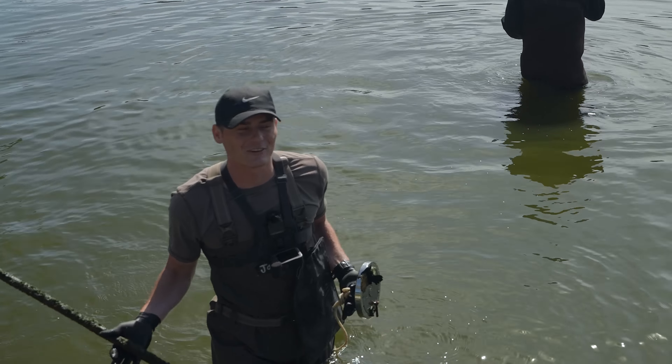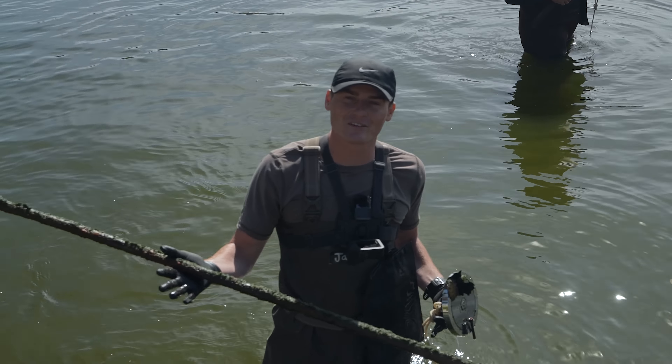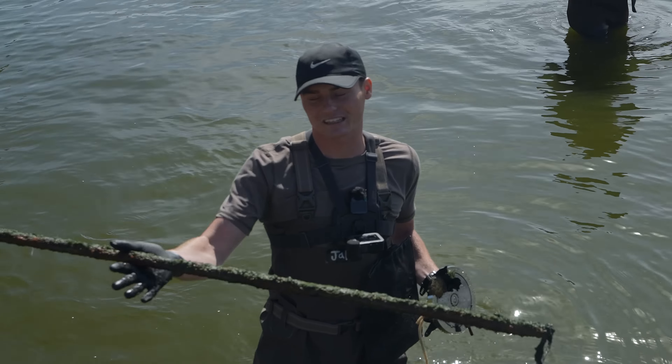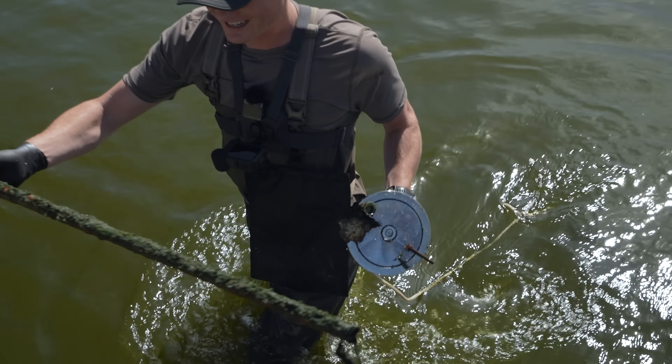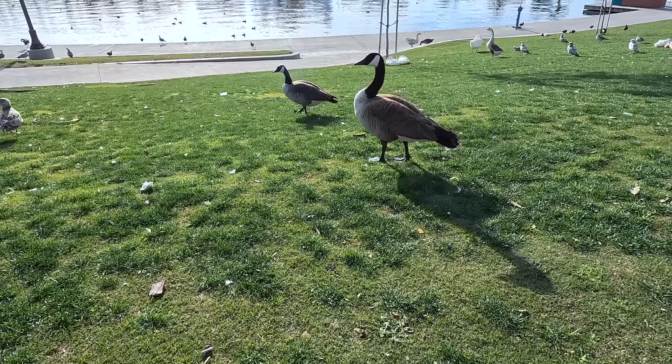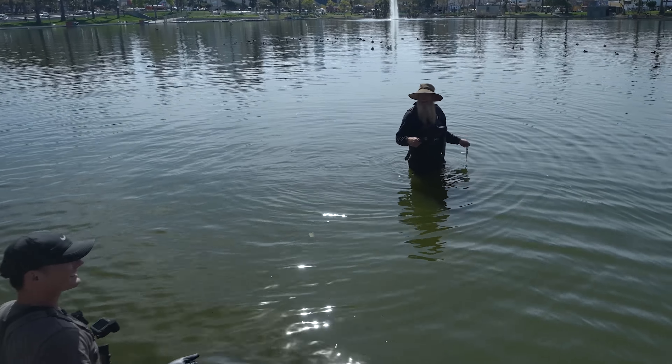I'm going to put it over here on the edge. Magnet fishing is a lot of fun because you never know what you're going to find, but also any stuff we do find — like trash — we'll set it aside and throw it away. So we're going to make this place better than we found it. Absolutely, always. Dan, find something good. Come on. Hey, what are you guys doing with Canadian geese here? You're stealing our geese?